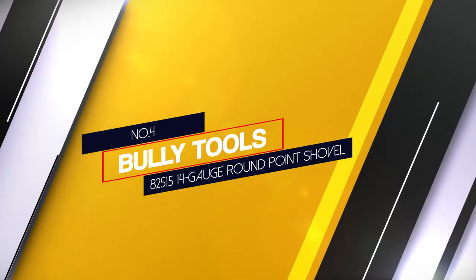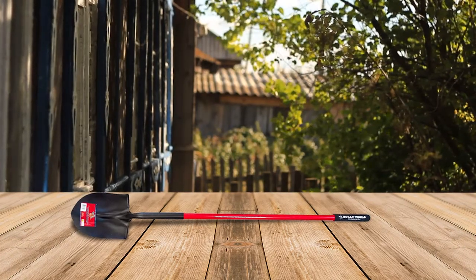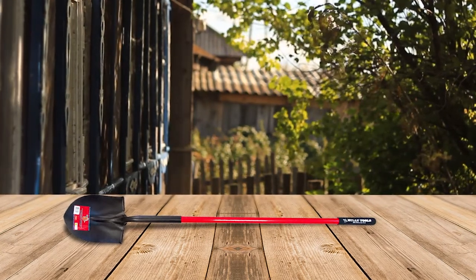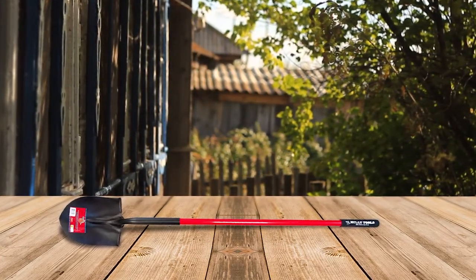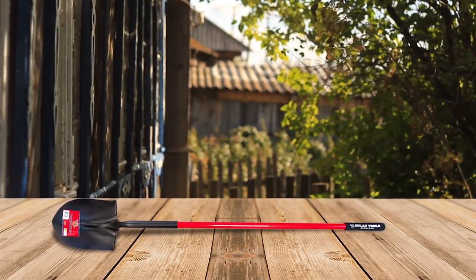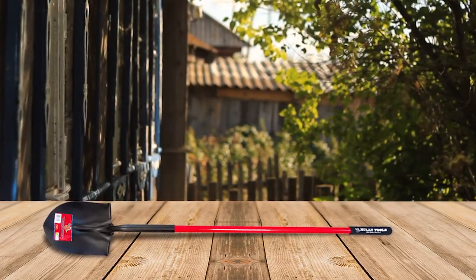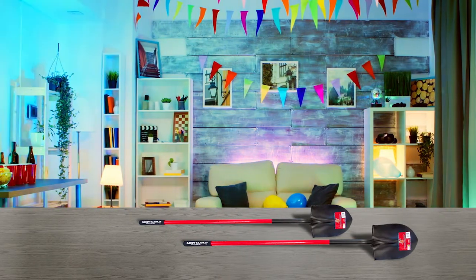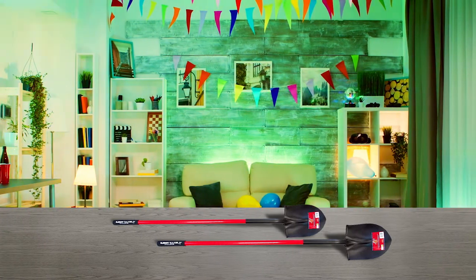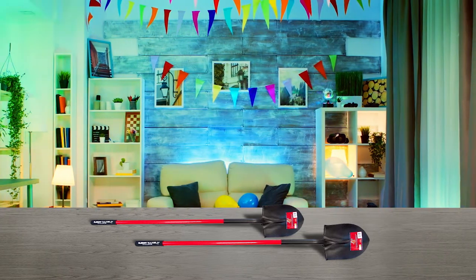Number 4: Bully Tools 82515 14 Gauge Round Point Shovel. The Bully Tools Round Point Shovel is a versatile garden tool featuring commercial grade construction. The thick steel blade has a closed back foot pad to keep dirt or debris from building up. The company reinforces the long fiberglass handle with triple wall construction over a wood core for additional strength that reduces the chance of breakage. The one-piece steel ferrule means the blade won't detach from the handle, which is a pet peeve when it comes to garden shovels. All shovels are made of true 14 gauge steel that is up to 30% thicker than competitor models.